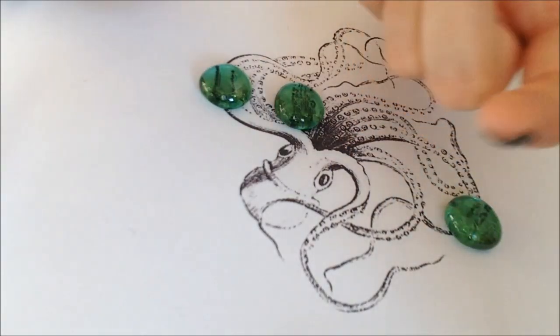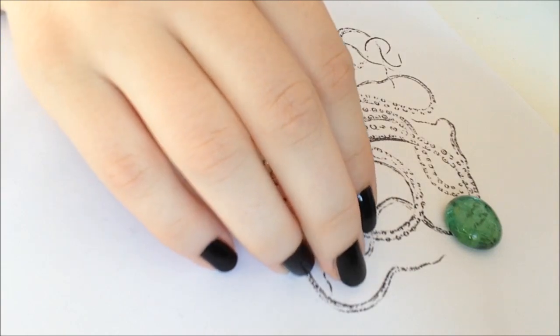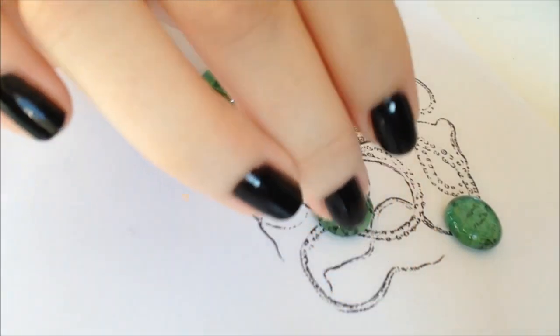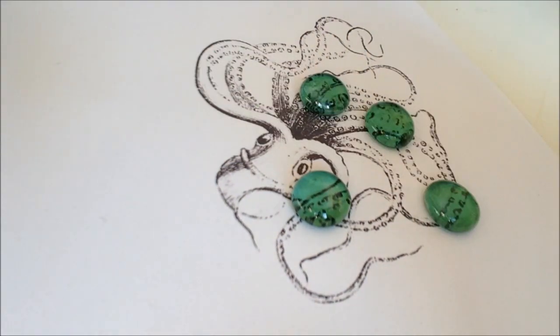Take your pebbles and put a little bit of glue on this side of the pebble, then choose a place where you want it to go, and push it down a little bit so you don't get any air bubbles stuck.